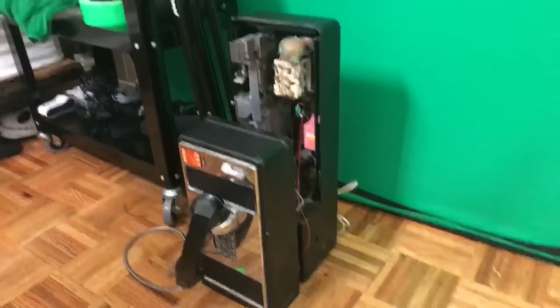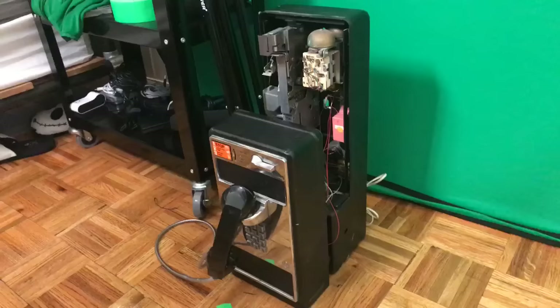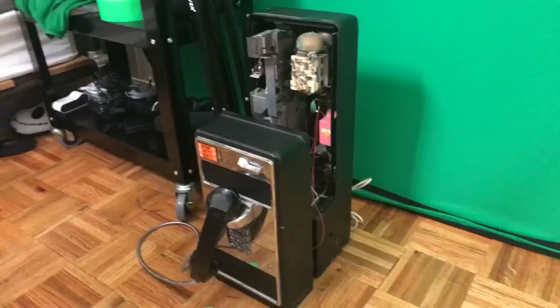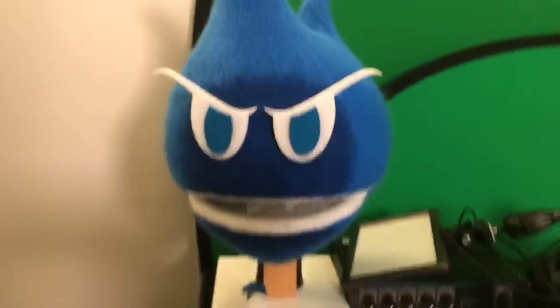I would like it to be a standalone box that just takes a phone line and turns it into VoIP, because what I'd like is to not need a computer — when the payphone rings, we pick it up, we talk, and we'll be able to do live calls on our shows. We wanted to revisit this project, so I thought I'd use the power of the crowd, and it's okay if it blows up.